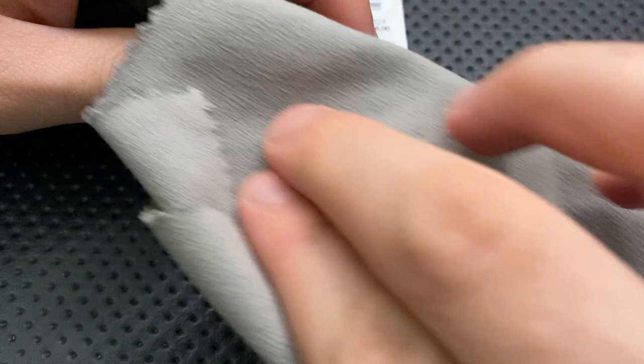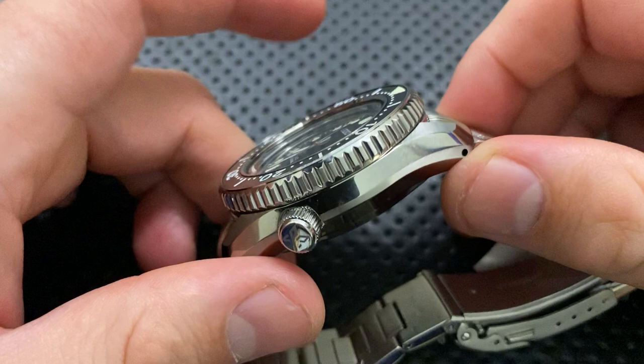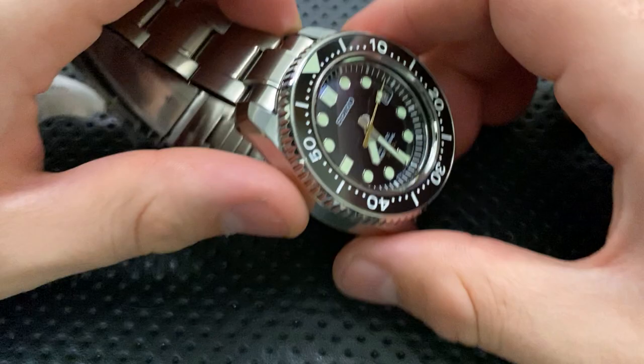This has an anti-reflective coating sapphire crystal on there — that's a great thing. You can see not a whole lot of reflectivity. The crystal on this is nice in that you have a great deal of viewing angle. Even though this is a very thick watch, the crystal provides a very nice set of perspectives with viewing angles pretty widely — maybe more so than you'd expect.